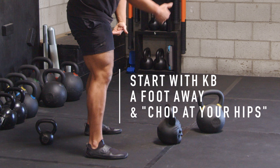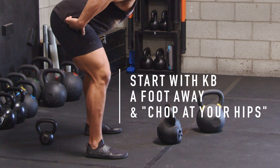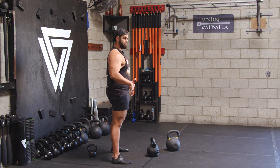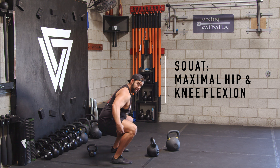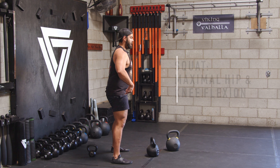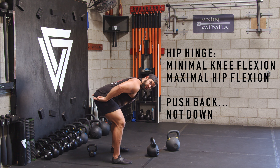I hike above my knees, I chop at my hips, pushing my hips back. That's the difference between a squat and a hip hinge. When I squat, my hips go down with maximal flexion in both knees and hips. When I hip hinge, I have minimal knee flexion and maximal hip flexion — it's pushing toward the wall, as you can see.